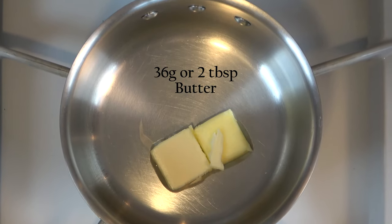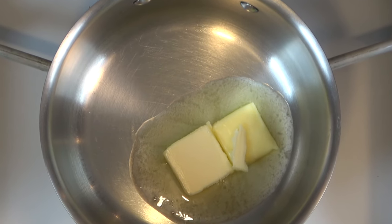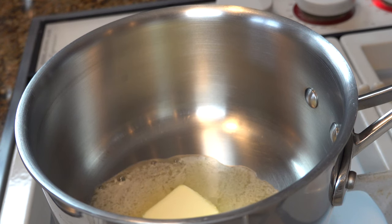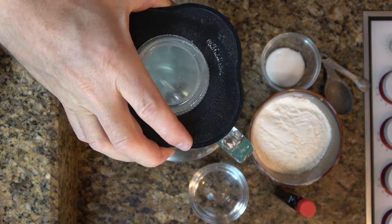Let's start it off with 36 grams or two tablespoons of butter. Go ahead and put it into a saucepan over medium heat and melt those down. After the butter is melted, go ahead and grab a blender.